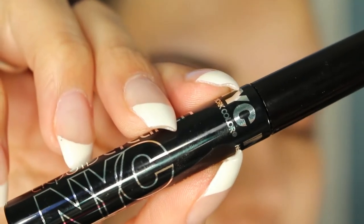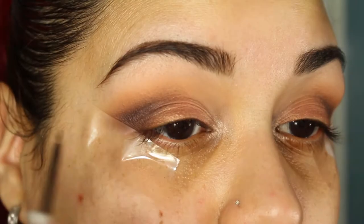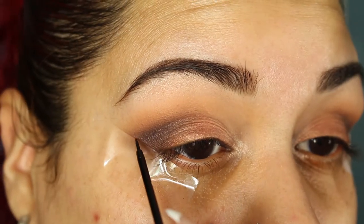I'm going to go ahead and line my eyes using the NYC liquid eyeliner. It's good to have the tape there because you can use it as a guideline for your line.